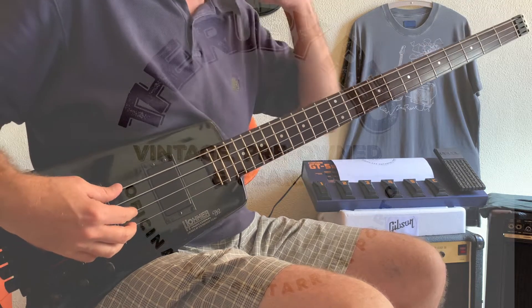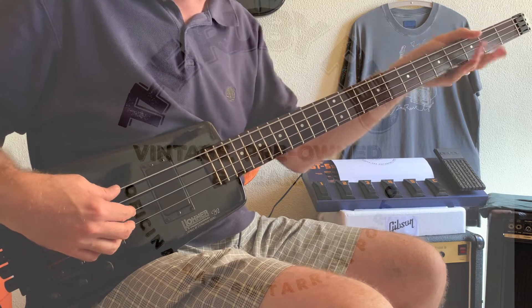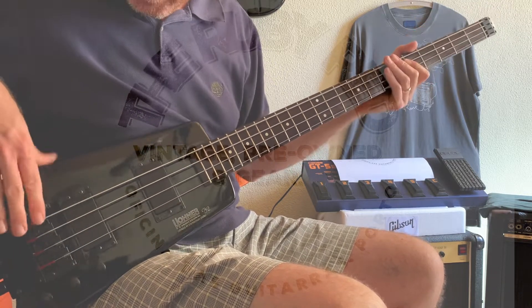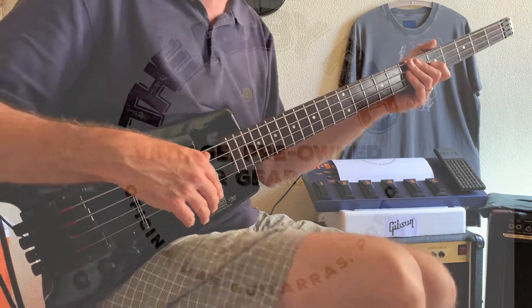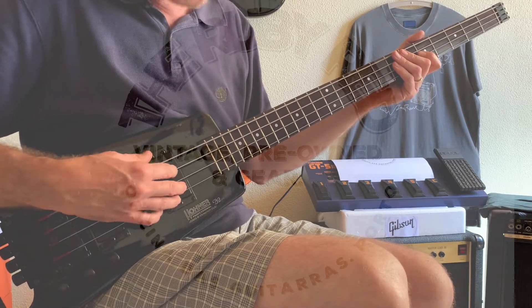Hi again, today we're here together with this 80s Corner B2 bass. I'm just going to get through the tones — let's hear the neck pickup first, only the neck pickup.